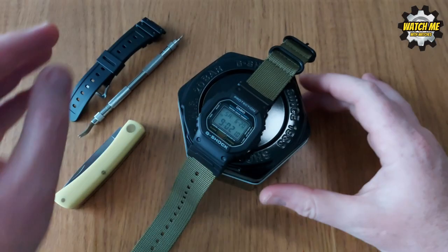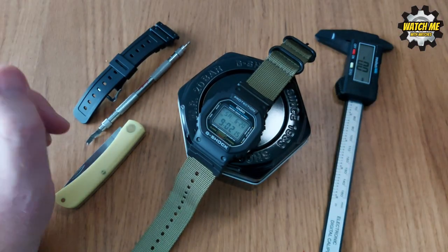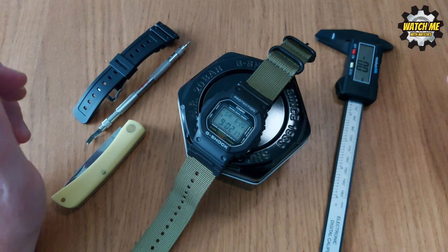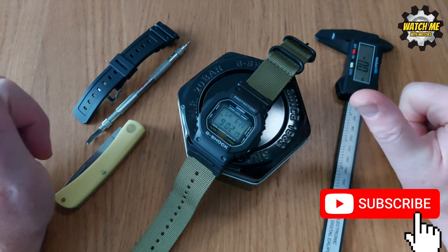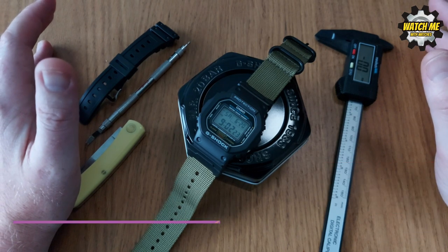Thanks for watching the video. I've thoroughly enjoyed doing my research and playing around with this watch — it's been great fun. If you've enjoyed the video, don't forget to like, don't forget to subscribe, and I'll see you in the next one. Bye for now.